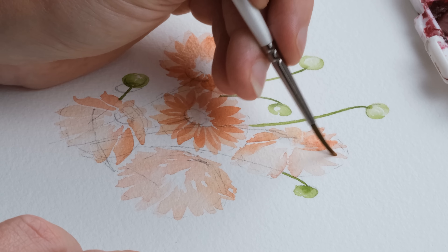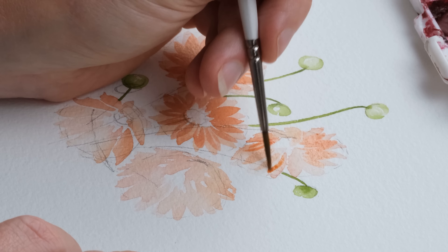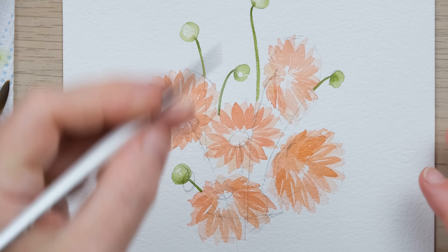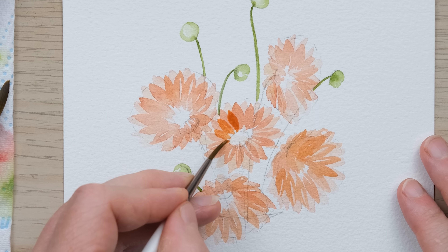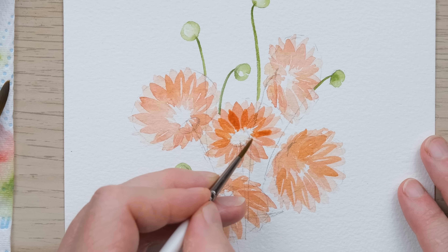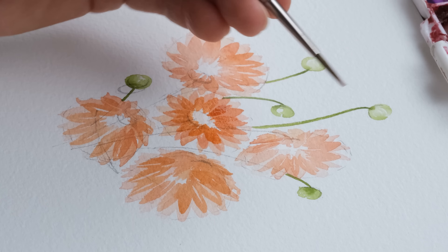You can see how we're building up the layers of the flowers, and that even goes for the ones that are slightly trickier on their sides as well. We're just going to keep on building up the layers. The petals want to be now a bit shorter than the previous ones, and you must allow the previous layer to have dried. You might also want to start considering a slightly smaller brush.